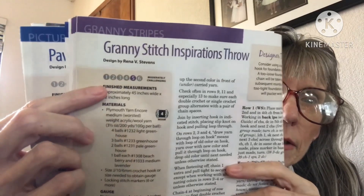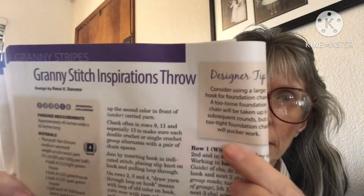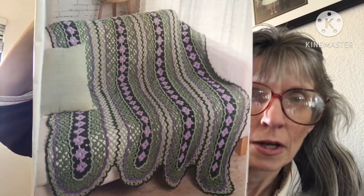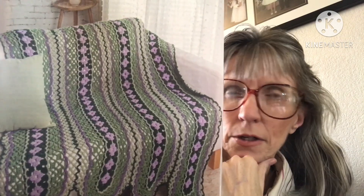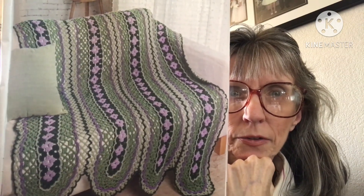The next pattern is the Granny Stitch Inspirations Throw and it is moderately challenging, four weight. They do have a designer tip to help. It's so pretty — and once again, these are the colors they used but you could do any combination you like: yellows, pinks, blues, any colors.